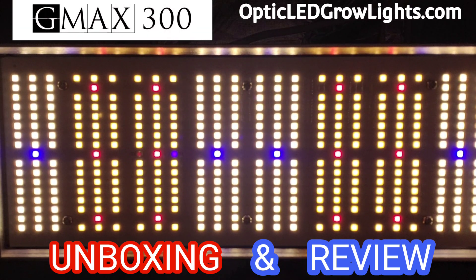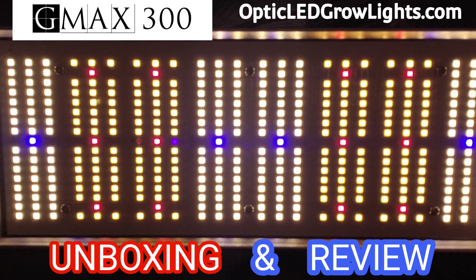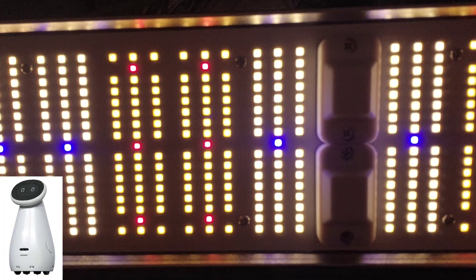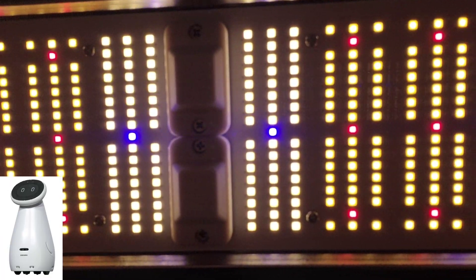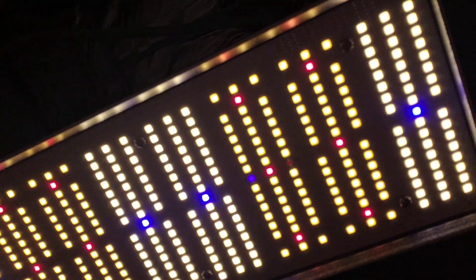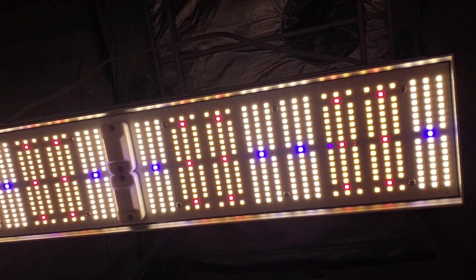Thank you for tuning in. Today we are unboxing and reviewing the GMAX 300 dimmable double dimmer spectrum control 300 watt LED grow light.